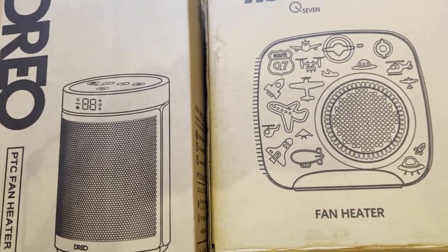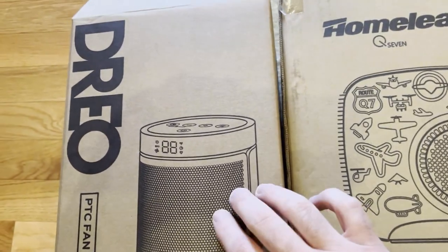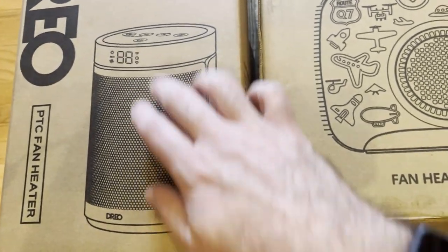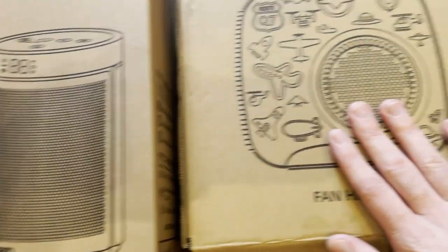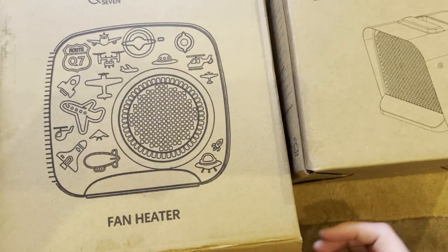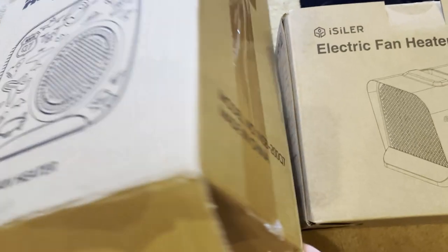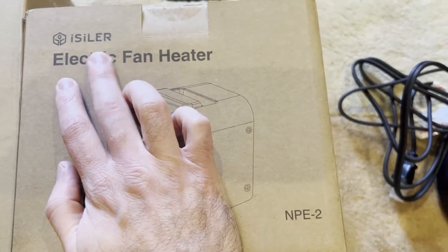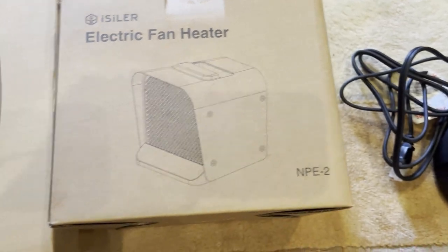Here are the different models of space heater I have. We have the Drero — it's a tower type one with a large vent in the middle and some electronic controls on it. We got the Home Leader, and we got the Isolure electric heating fan.